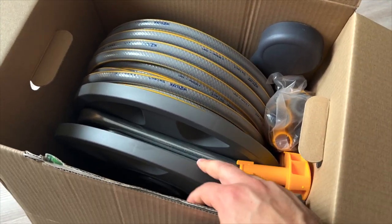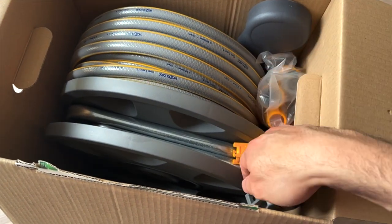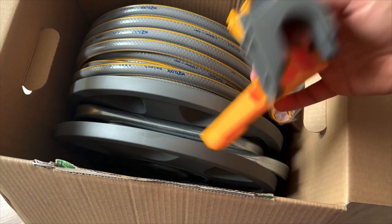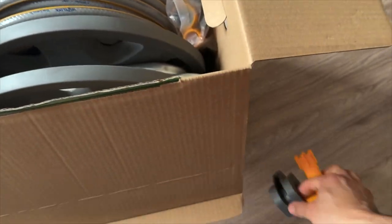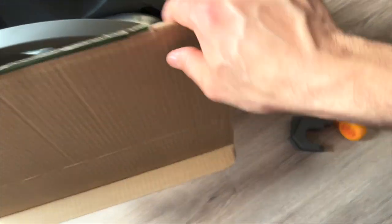It doesn't come assembled at all. Some of the reviews on Amazon suggested that it's a little bit tricky to put together. So let's see what the truth is here.